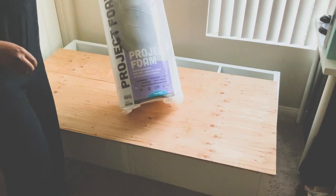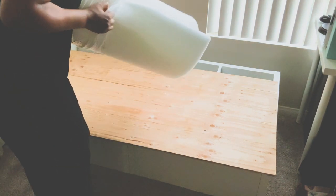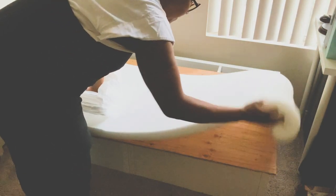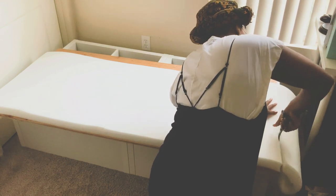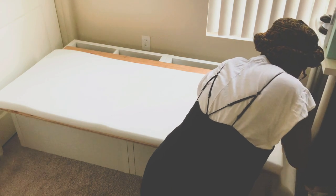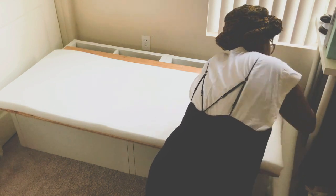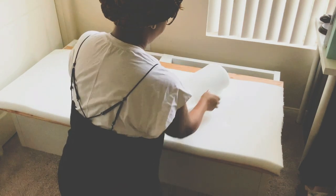So I bought some project foam from Joann's — two inches, because that is the most comfortable and most durable for a long-standing period of time. Then I opened it up and began to cut it to size for my particular bench. After I finished cutting this out, I did realize that one package was not going to be enough, so I did another quick run to Joann's and cut out the remaining needed foam for the rest of the bench.